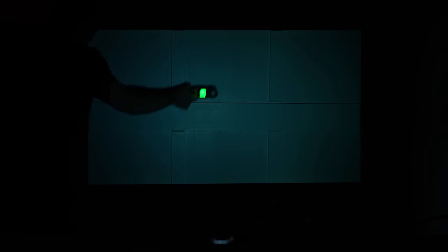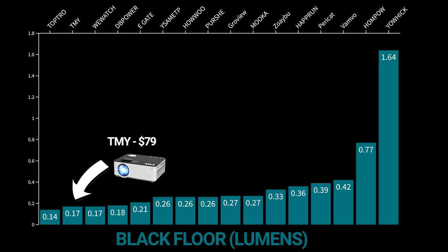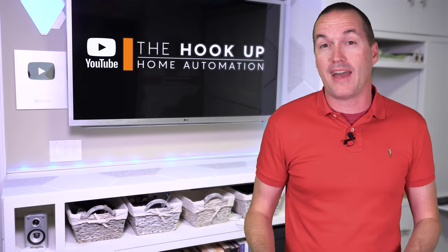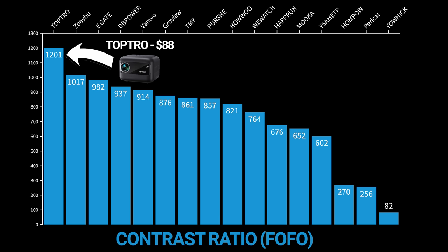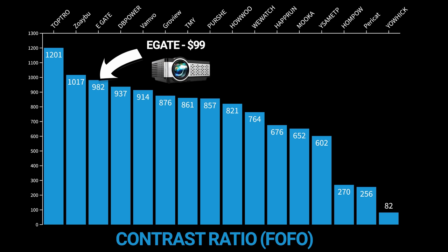The last test with my luxmeter is for contrast, where I project an all-black screen and measure the black floor, which is important for watching in a dark room — higher black floors result in a more gray than black look and significantly worse contrast. The lowest black floors came from the Toptro at 0.14 lumens, the TMY at 0.17 lumens, and the Wii Watch also at 0.17 lumens. Dividing maximum brightness by the black floor gives you the contrast ratio, and the top contrast ratios were the Toptro at 1201:1, the Zoiboo at 1017:1, and the E-Gate at 980:1.